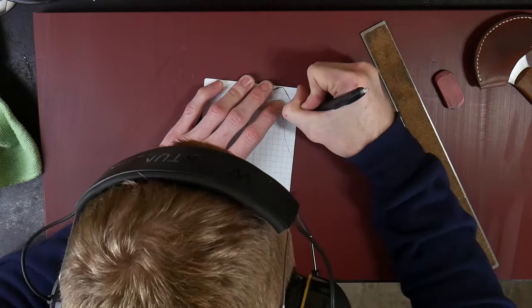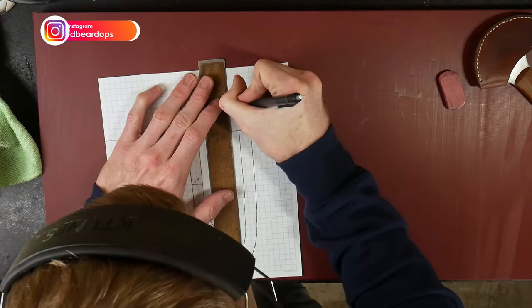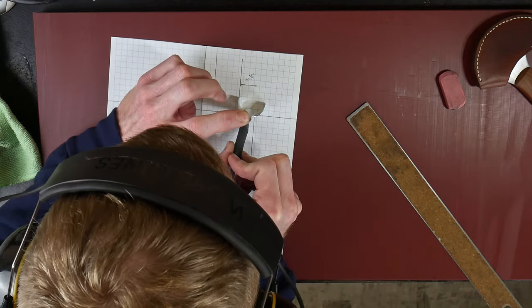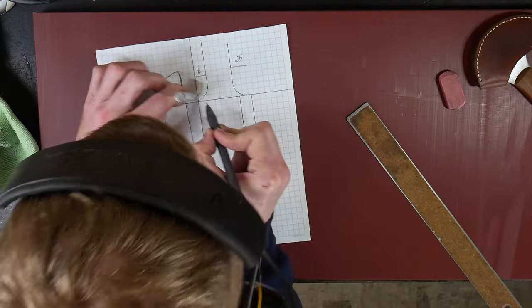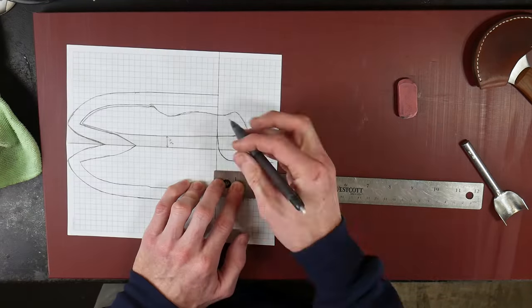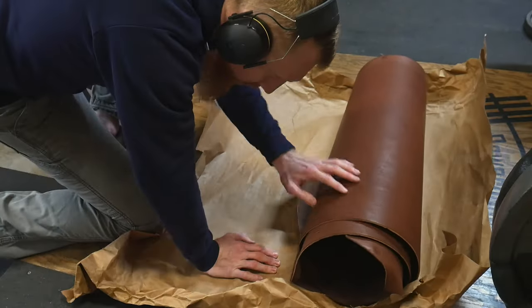The last part of the template is putting in a belt loop. I generally shoot for a belt loop between one and one eighth of an inch wide. The distance between the center line and the beginning of the belt loop is around one half of an inch, and the distance between the outside of the sheath and the belt loop is around three quarters of an inch. I'm using a punch as a stencil to trace a nice radius in that section of the template. The belt loop length will be between three and three quarters of an inch and four inches from the mouth of the sheath.